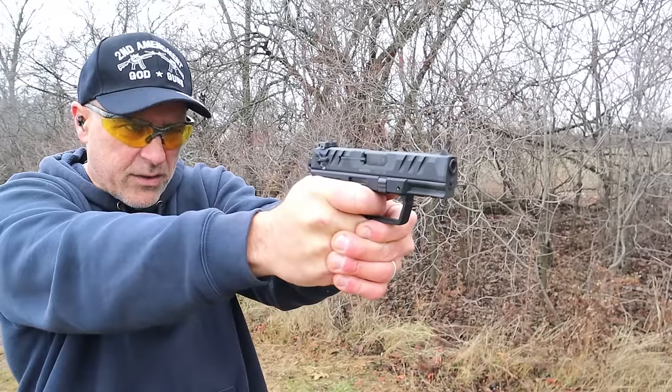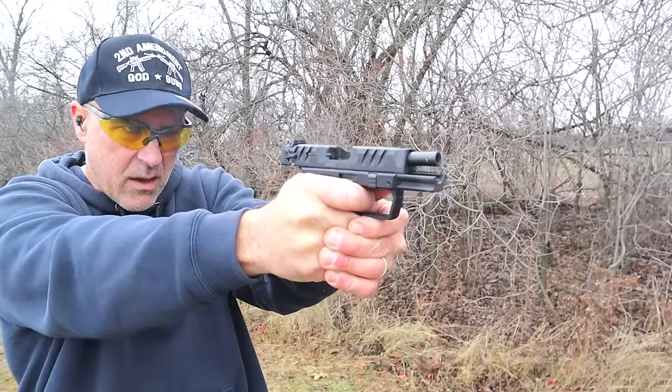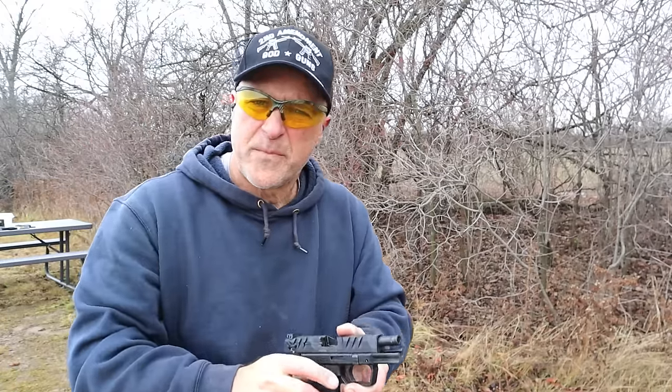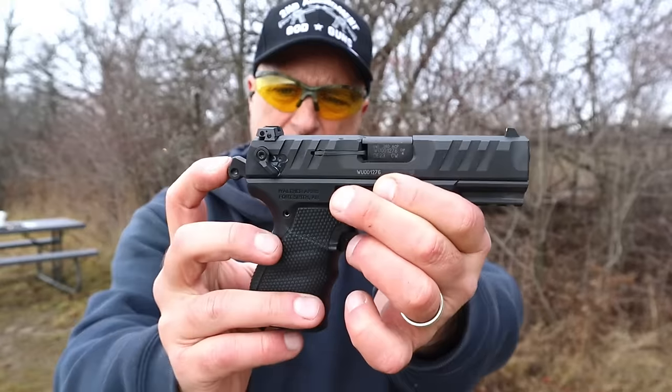One of the reasons people like the .380 is the lack of recoil — it is a very soft shooting round. There's like very little to it, it's like nothing.